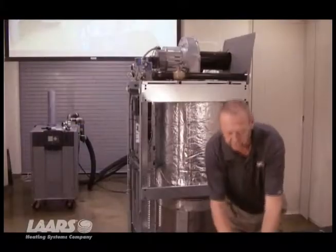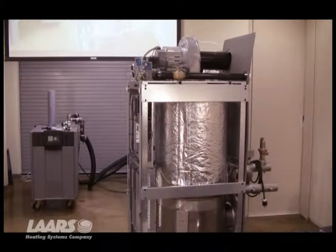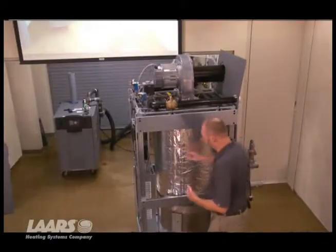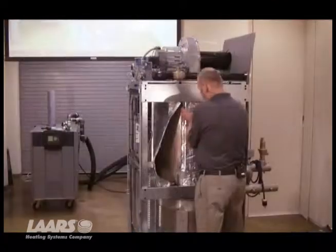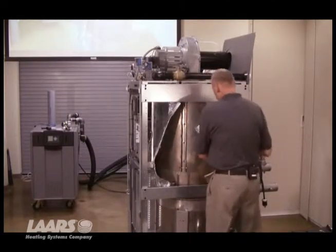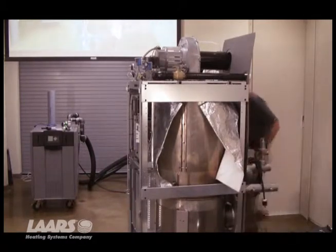There's also another one of these banding clamps on the back side, and you can see we've got insulation wrap around the combustion chamber itself, so we're going to remove the insulation wrap. It's just pushed on through the bolt holes. Loosen it on the other side.